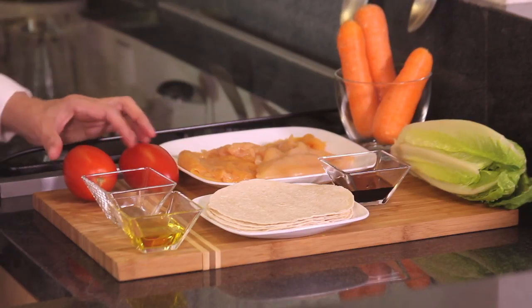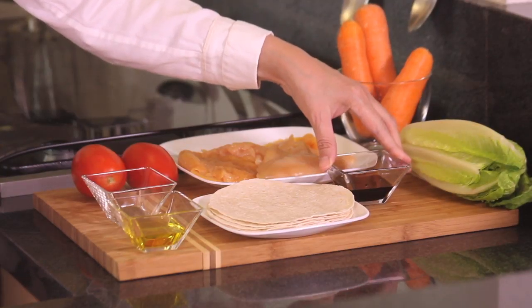Two roma tomatoes — we're gonna slice these also into strips — and two tablespoons of soy sauce. Do not add any more salt because this is already salty, and that's it.